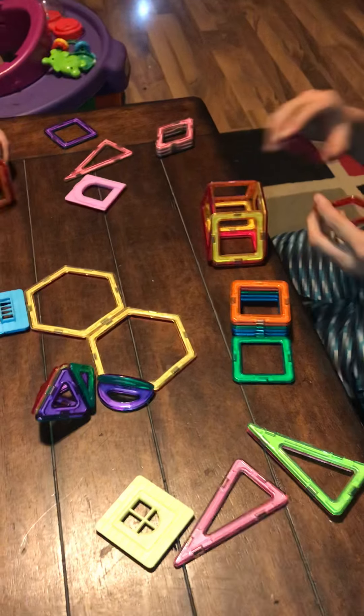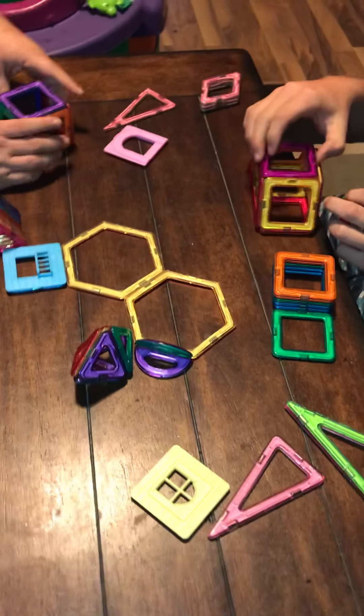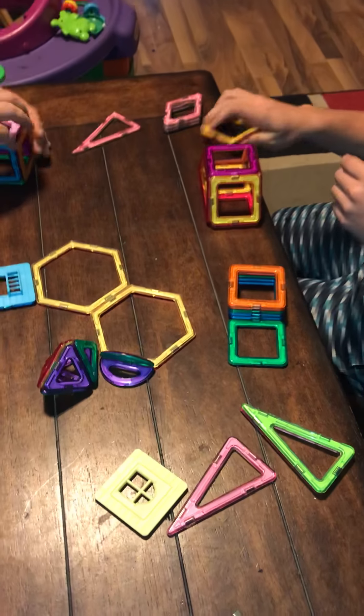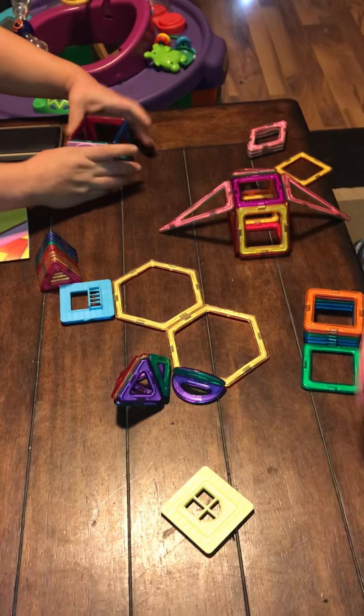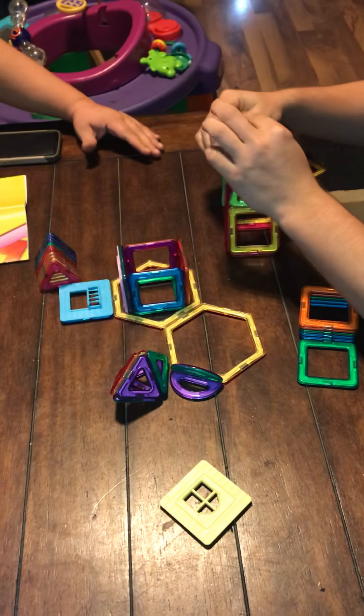This is non-toxic plastic, so you don't have to worry about your kids getting in any danger if they put them in their mouths or anything like that. This is a diverse development STEM toy set — it helps with colors and shape recognition, and of course creativity and building the imagination for your children is super important.